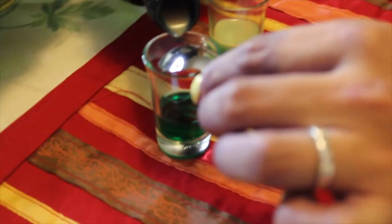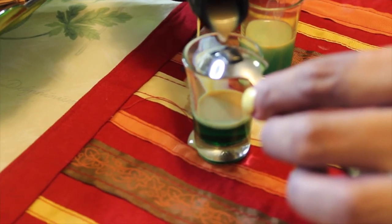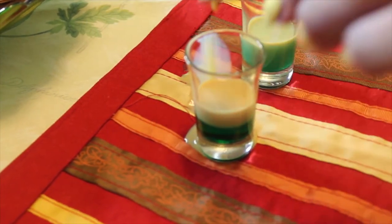And then we're going to need some Baileys, and you're going to need a spoon to do this. You're going to want to pour it really slowly on an upside-down spoon over the drink. I found the easiest way to do this is if you actually take the spoon and put it right beside the glass so it hits the edge. And then go really slowly. It's starting to float! You're going to want to do this shot pretty much right after you make it, because the Baileys will start to coagulate and you don't want that.